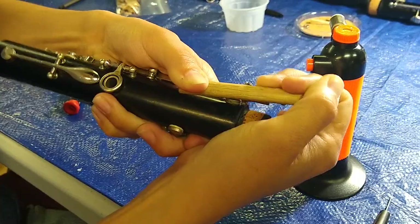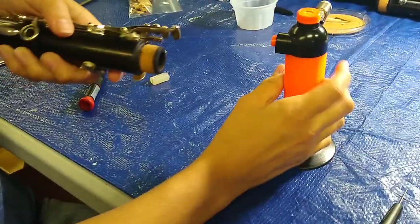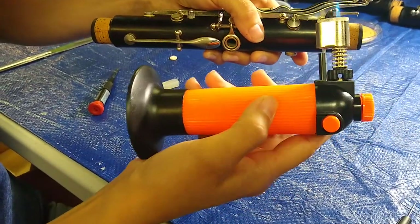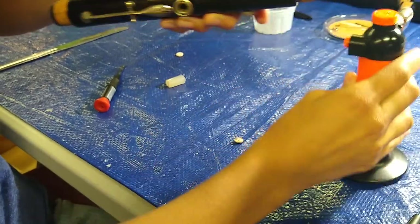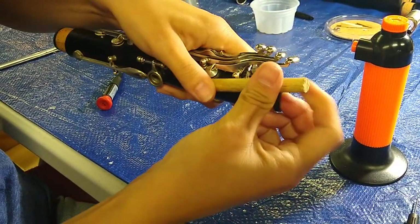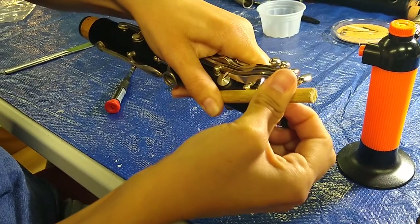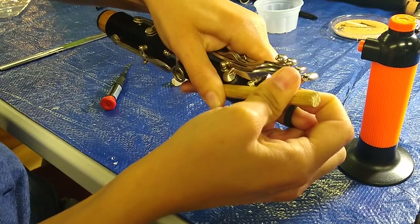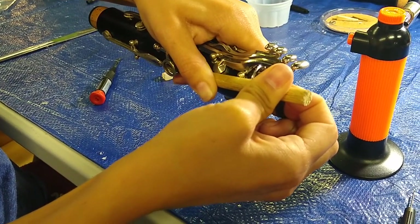I'm going to hold this for about 10 seconds. Do it again. Do the dowel rod again, push it down. The reason why this is important is because you want it to have a nice ring on the inside so that the hole is sealed against the pad.